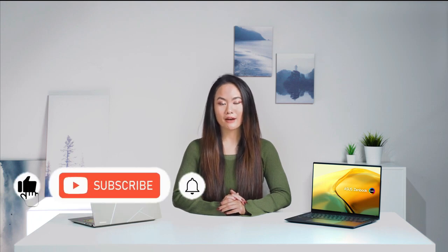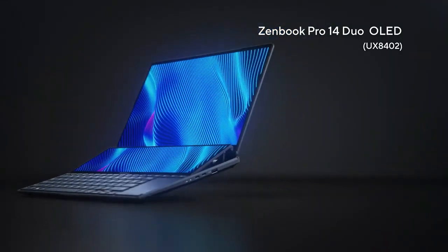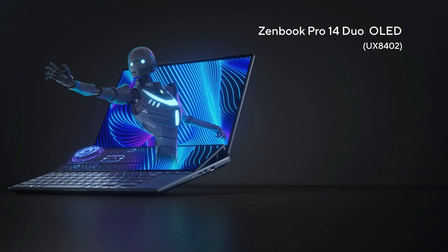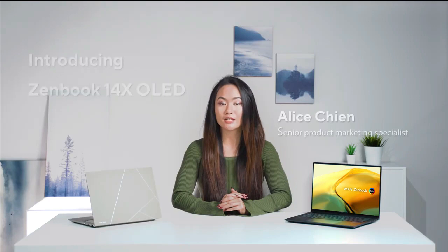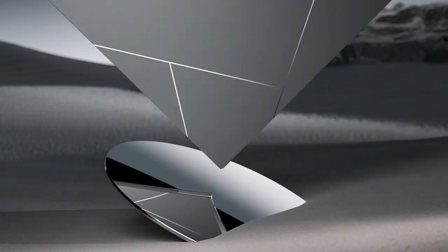Our Zenbook series has always been about thin and light laptops with a stylish all-metal chassis, and 14-inch models continue to grow in popularity since for many people they hit the sweet spot of screen size, keyboard practicality, and weight. From our popular Zenbook Pro 14 Dual OLED powerhouse with a massive secondary touchscreen, to the brand new Zenbook Pro 14 OLED, to the slimmer and lighter Zenbook 14X OLED — we really have the perfect 14-inch Zenbook for everyone.